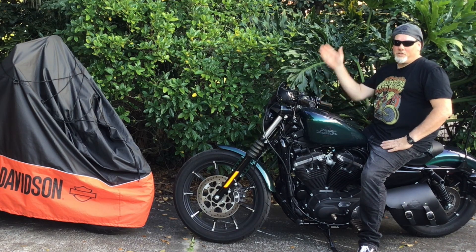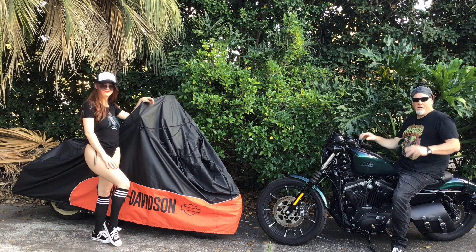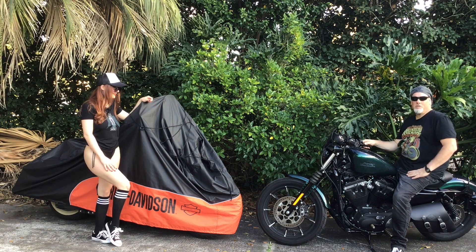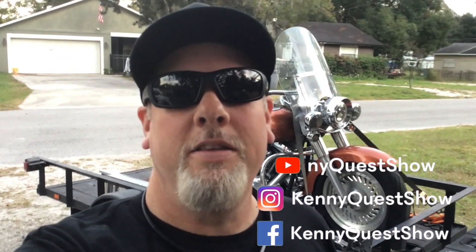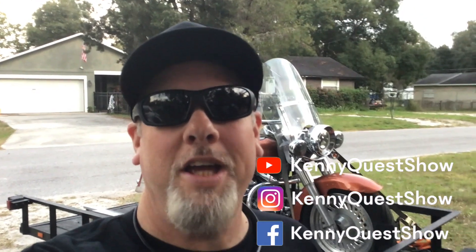Hey folks, Kenny Quest here along with Christina, our lovely Kenny Quest correspondent. Let's go check in with Pedro at Wando Moto Garage and see how he's doing with the progress on the soft tail build. We're here at Pedro's. We're going to do an update on the progress of the build on the Franken-Glide and see what progress Pedro has for us.